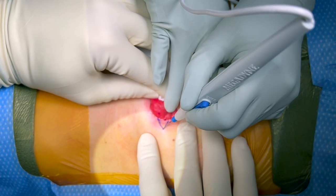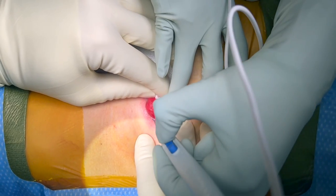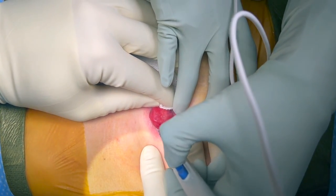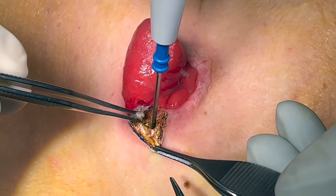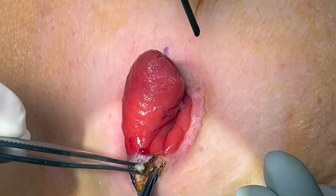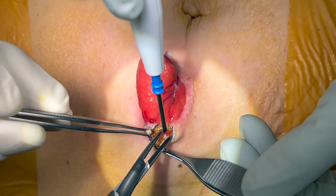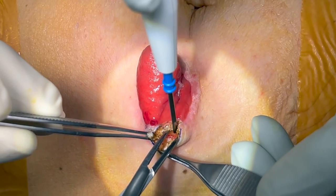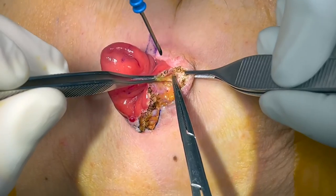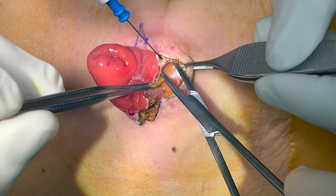We start our procedure by marking an elliptical circumferential incision around the stoma site. The insert shows a diagram representing the marking around the ileostomy. The mucocutaneous junction is incised using electrocautery. Alternatively, a scalpel can be used to make the circumferential incision. Then we take down our dissection until the subcutaneous fat is identified.